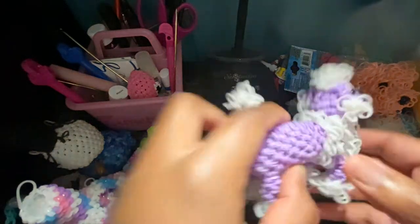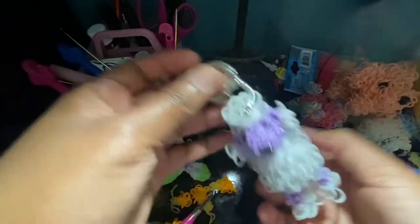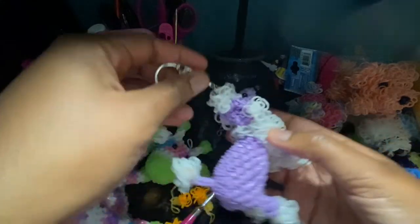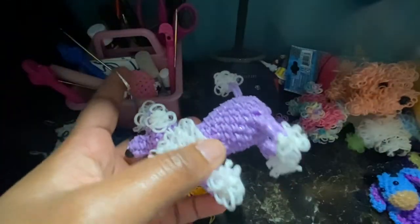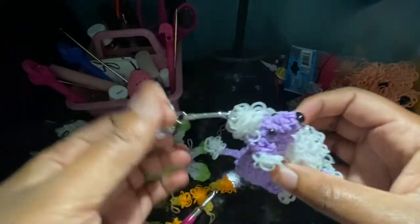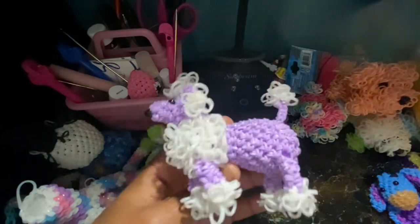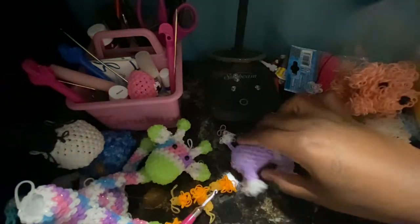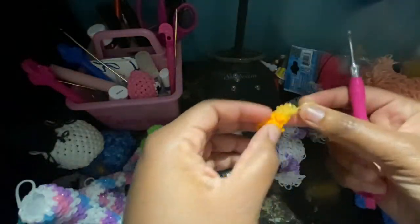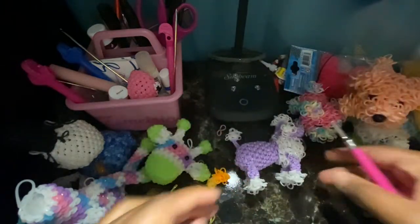Hi guys, and today I'm going to be showing you how to make this Lumi Groomie Poodle. It's super adorable and I love it. I finally got it to an actual small size because my other ones I would make them smaller, but they were still pretty big. So I'm glad I got this to a decent, pretty small size. It looks really good. So we're going to be making that today, and we're going to be doing the legs first. They're pretty easy, really tiny. So let's get started.